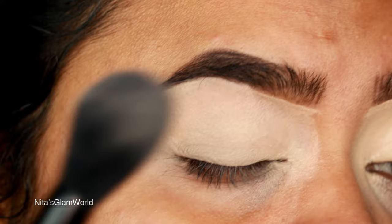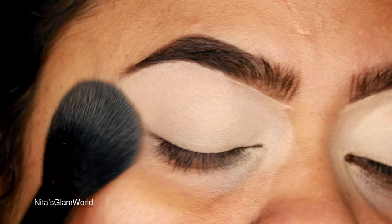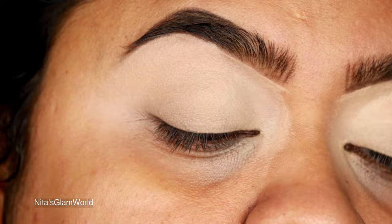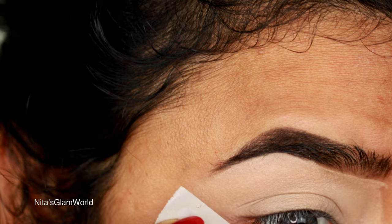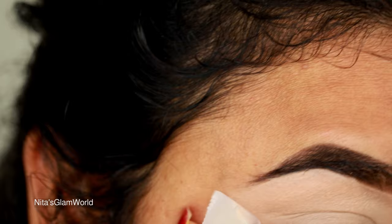Now I'm taking my Maybelline Fit Me loose powder in shade 15 and setting the concealer so it does not crease. Take a very small amount of powder — if you take too much it may become dry and crusty and your eyeshadows will not sit properly on top.